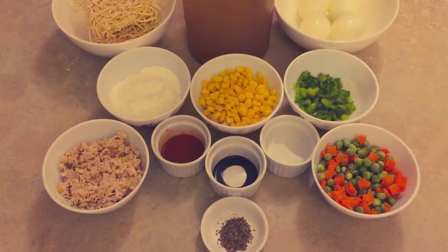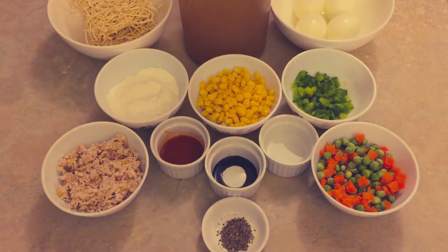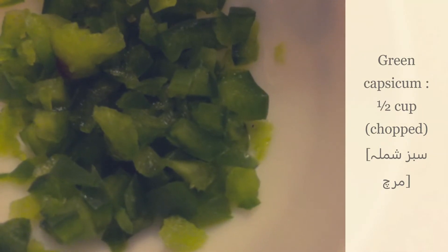Bismillah hirrahman nirraheem, Assalamu Alaikum. Today I am teaching you how to make chicken noodle soup. For this the ingredients we need are: chicken stock 8 cups, egg noodles 2 packets, chicken 1 cup boiled shredded, egg, corn boiled, green capsicum half cup, peas.